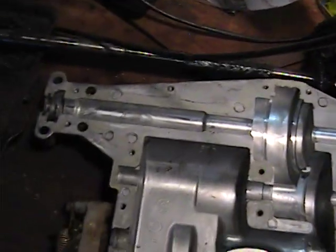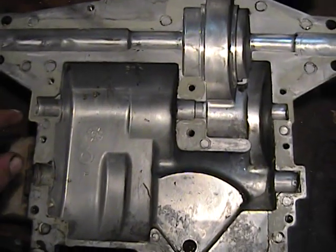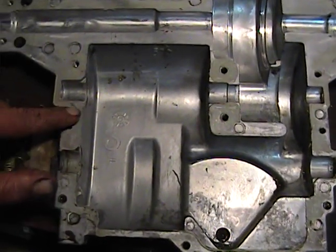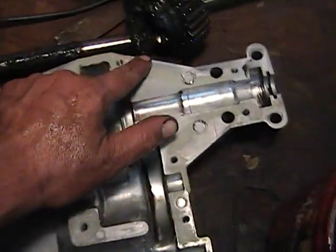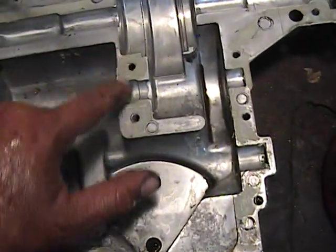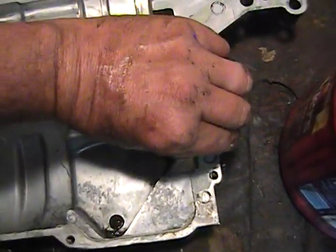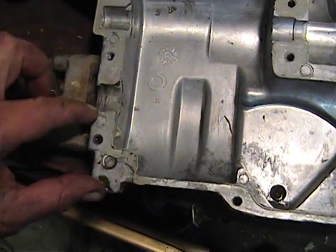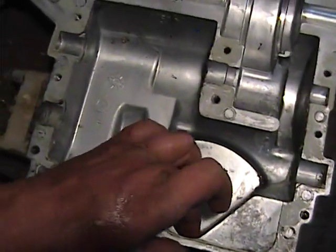I'm working on cleaning the case out — this is the bottom half, not totally done yet. I want to point out some areas to watch for. This case was sealed with silicone from the factory. Before you get it totally clean, make a note of where the factory did put silicone — pretty much all around the outside perimeter. Right here in this middle web where the two bolts go, it's silicooned. Now on these bearing holes — this bearing hole where the brake was is full of silicone, but I think that was just overrun, not intentional. I would not silicone that hole. Make sure you get it all as clean as you can before you start reassembling.